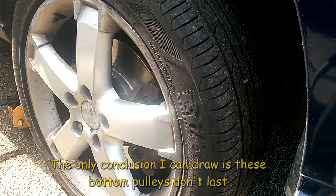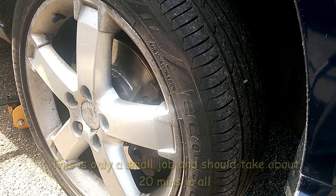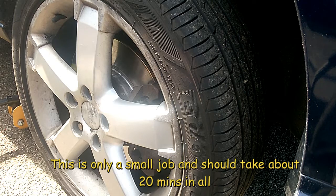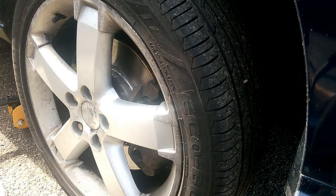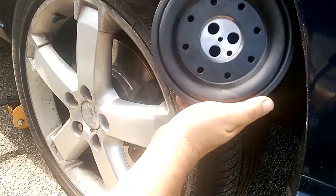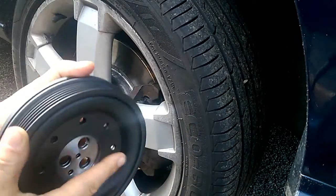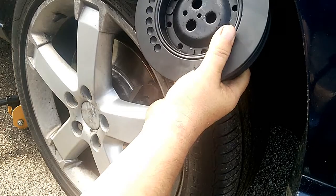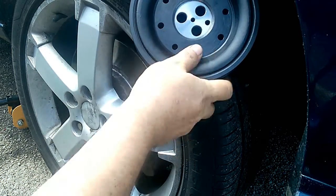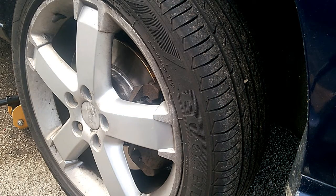Right, it's four o'clock, so good evening people. What we're doing today is changing the bottom pulley out for a new anti-vibration one. So that's what we're going to be doing - let's make a start.